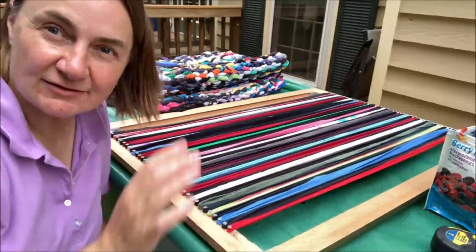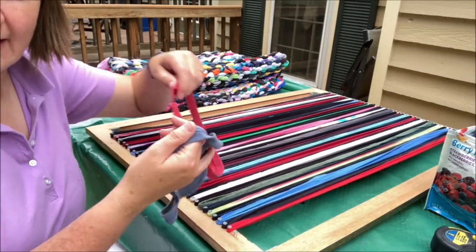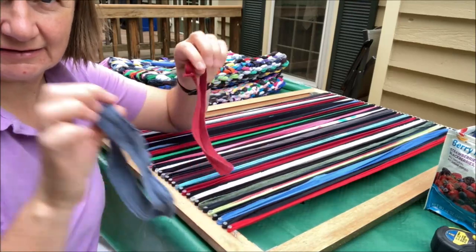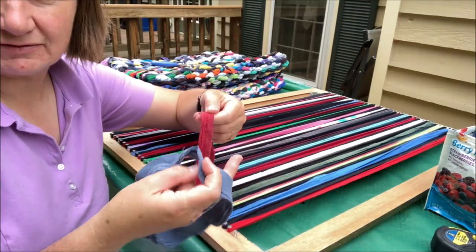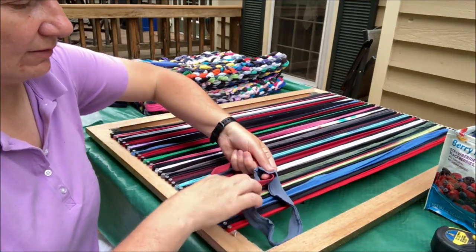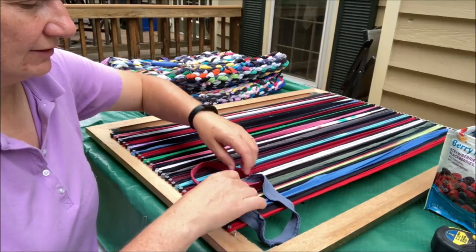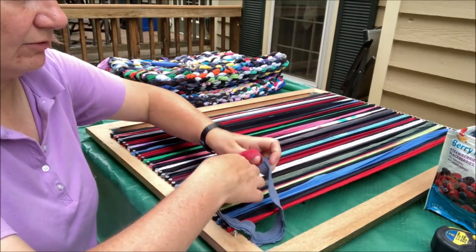Now the warp is on the loom and we can start weaving. The way I connect the loops — whether collars, cuffs, or bits of sock — is the same motion repeated: I lay two loops over each other like a Venn diagram, then grab one and pull it through.